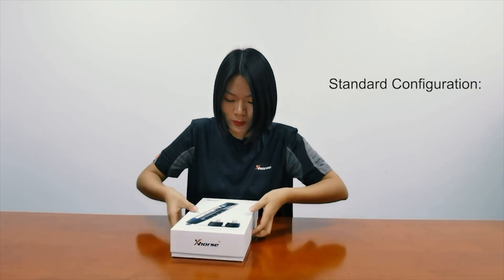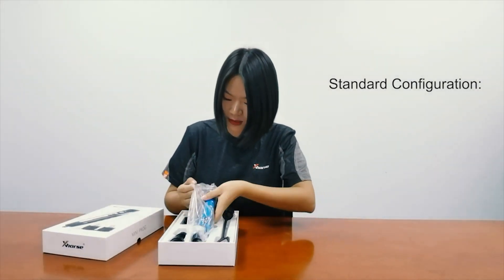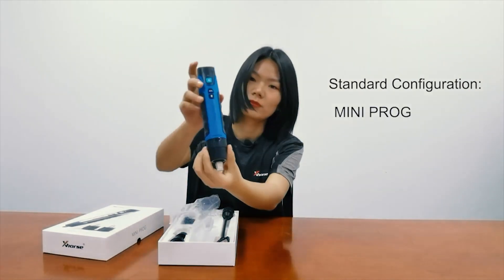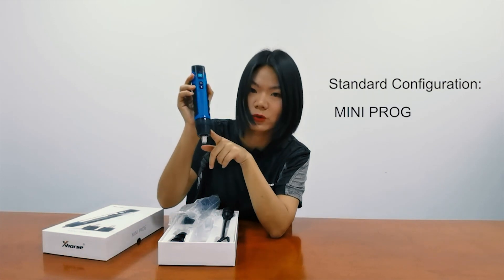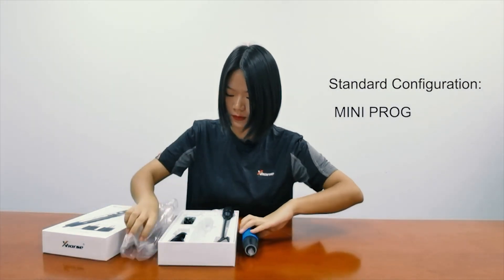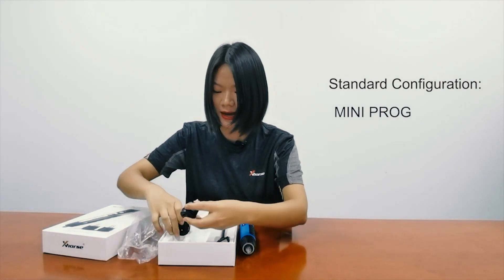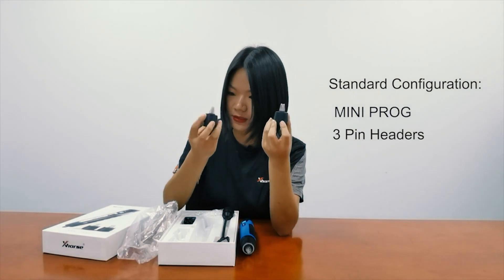Now I'm going to open this box. So first, what we've got is the Miniproc itself. It comes with a pen header — this is Penheader 1 — and this is the tool. We've also got another two pen headers: this is number 3 and this is number 2.